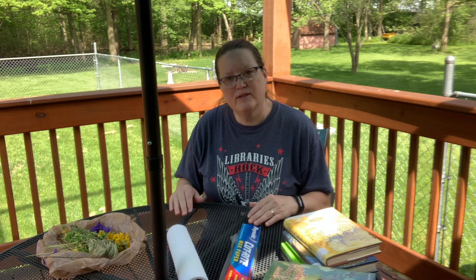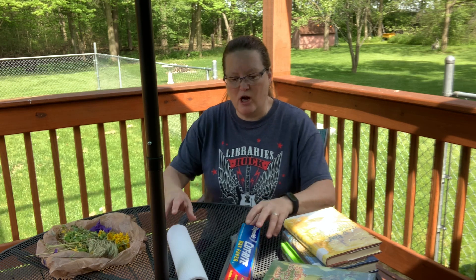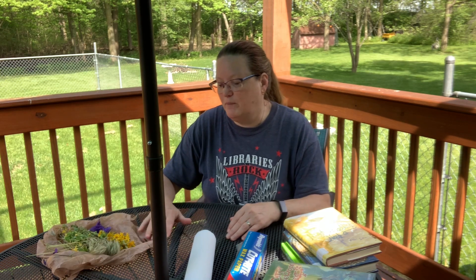We're going to be doing a STEM activity today that we're going to use later on in the summer. We're going to do another project that we're going to use this project for, but it takes a couple of weeks for this project to be finished.